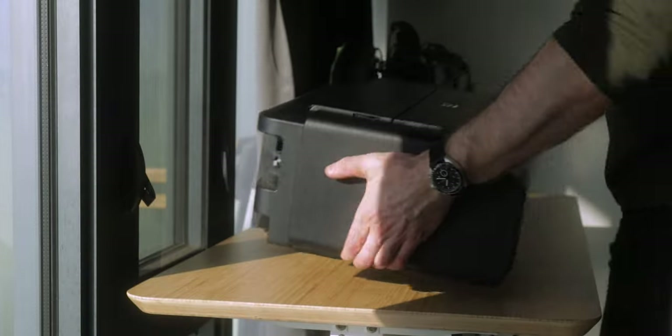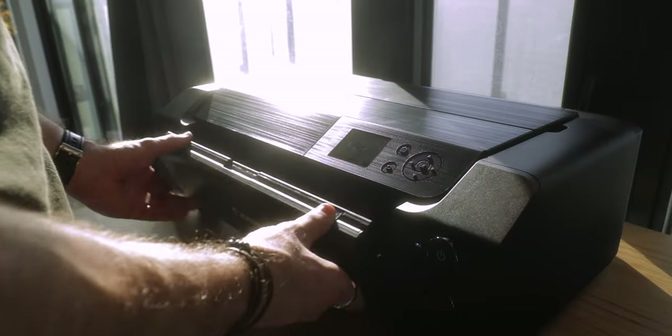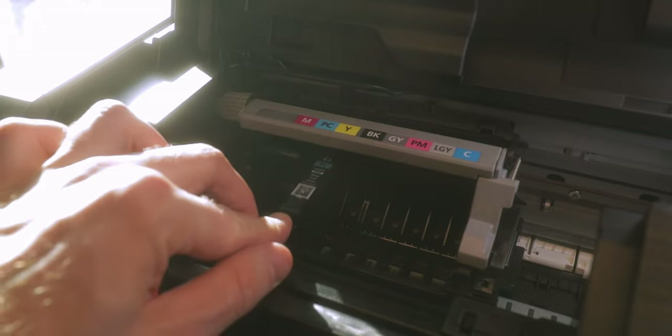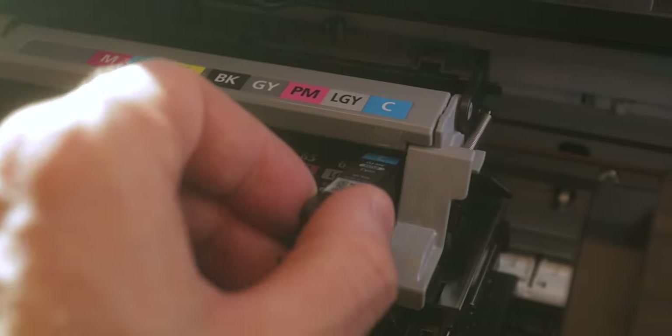The second reason to own your own printer is closely linked to the first, and it's really the reasoning behind it: you have full, total control of the creative process. This is something very personal for me and a lot of the reason why I have my own printer and like to create my own prints — the satisfaction you get from being able to create a piece of art from start to finish.